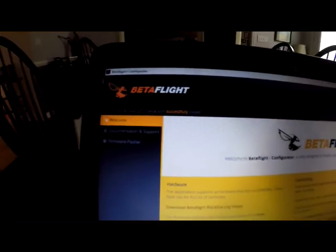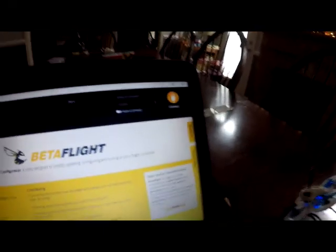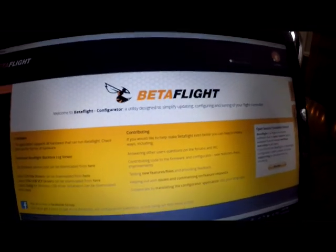I can boot this into bootloader mode and start everything in DFU — see, now I'm in DFU mode. I can go ahead and do a firmware flash, but I'm not going to do that because it's going to wipe out everything I've got set up and I'll have to start from new. So I'm not going to do that. Let me go ahead and unplug and go back in.